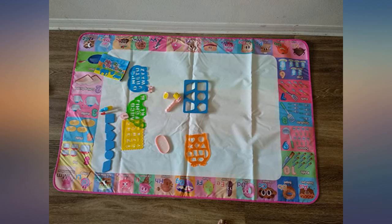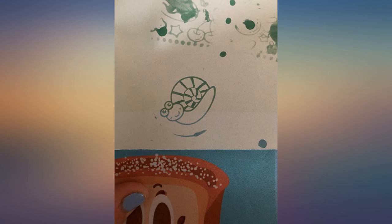Does a great job containing the water. My kids had it puddled up on top. Great for practicing numbers, letters and shapes.